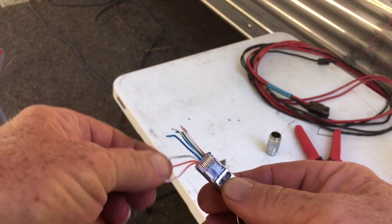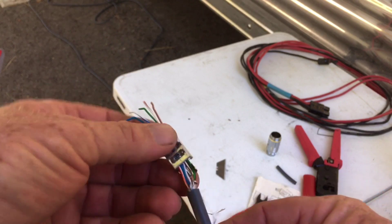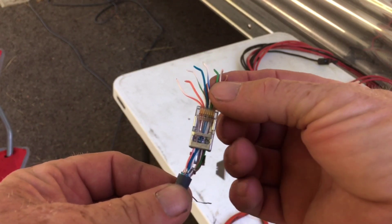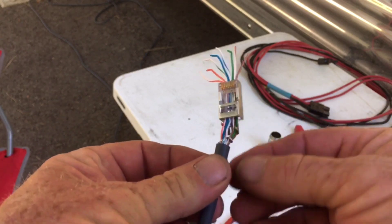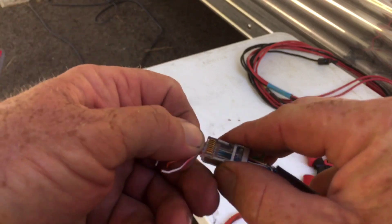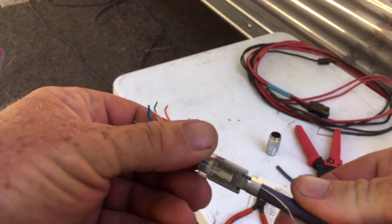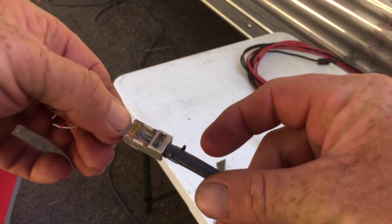Now we've got orange-white, orange, green-white, blue, blue-white, green, brown-white, brown pulled through. What we do is take the drain line and circle it around the last three — the green, brown-white, and brown — circle it around once and then pull it back down the back. We pull all this through here so that when we crimp it, the drain line will come out on the underside. Now trim these off, pull forward just a touch, and crimp it down.